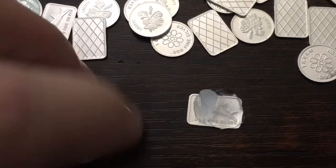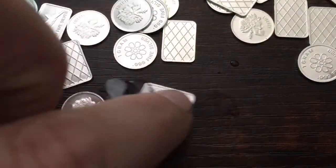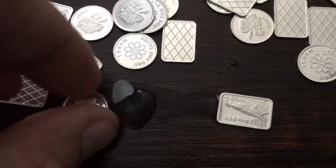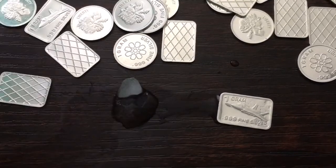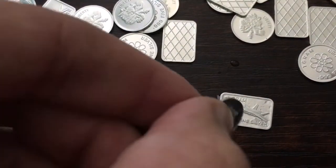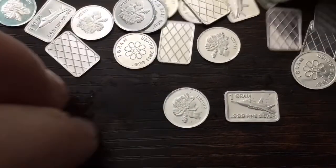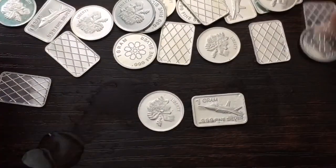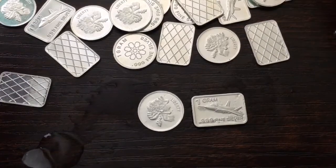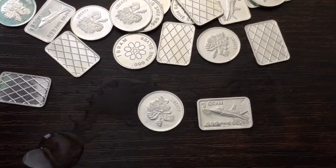We did two tests: we weighed four of these pieces and all four checked out at 1 gram, and it looks like it passed the ice test as well. This one is absolutely freezing to my fingers right now, and that's a good sign. The seller I bought these from on eBay had 99.7% positive feedback from over 30,000 members, so I have no doubt that these are real silver. I just wanted to double check.